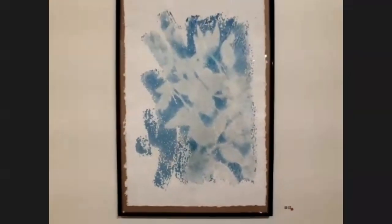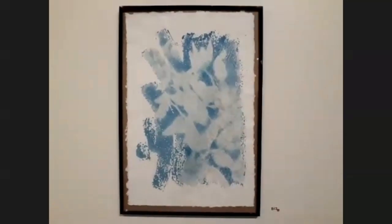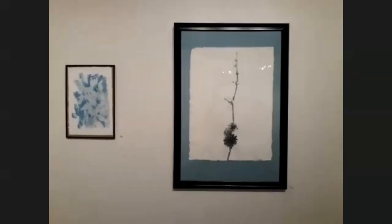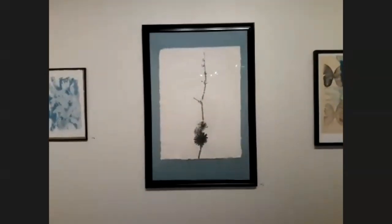Almost everything I do comes from my farm. I make the emulsion here, use flowers from our farm and garden to make the images, and use the animals that live with us as models. I've got one of our kittens right here — this is John John. Right now we're having kind of a kitten overload. It's a long kitten season.